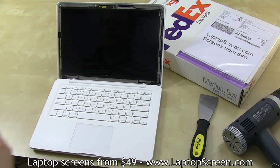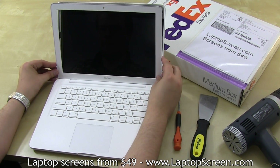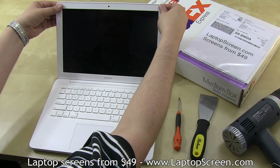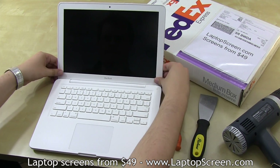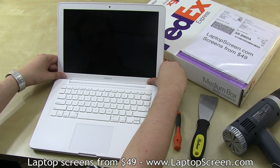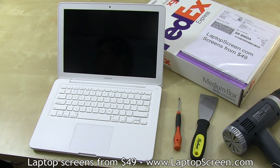Go ahead and replace the bezel. Align it with the bottom edge, then snap both upper corners into the guiding pins. Then go around the perimeter of the bezel pressing firmly on the plastic to let the adhesive catch back in place. And you're done.